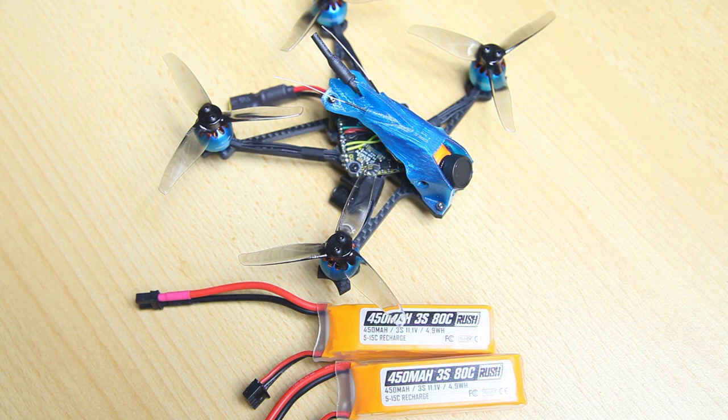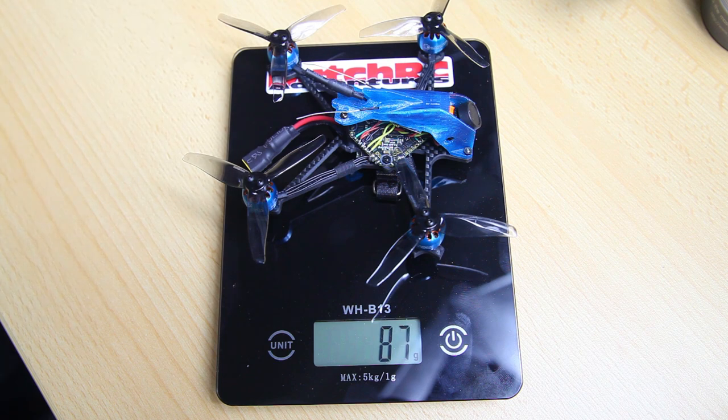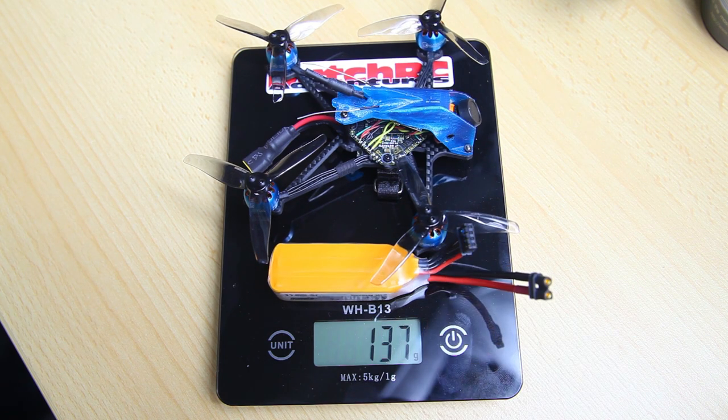As this is an ultralight, let's see what it actually weighs. The quadcopter itself comes in at 87 grams — pretty nice for a 3-inch quad. With the LiPo, it brings 138 grams to the scale, well within the 250 gram limit. I'm pretty happy with that number.